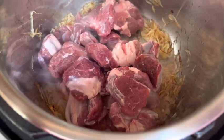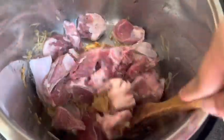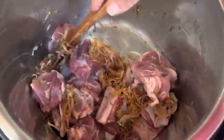When the onion becomes a beautiful golden color, put it in your pot. You have to fry the meat a little bit so that the moisture will dry — it will take about 5 minutes.